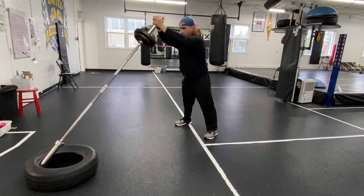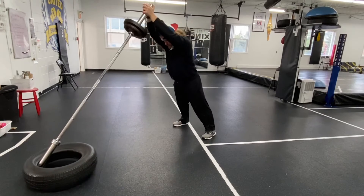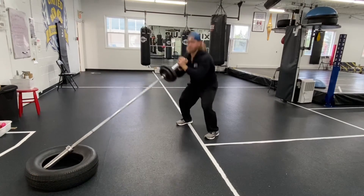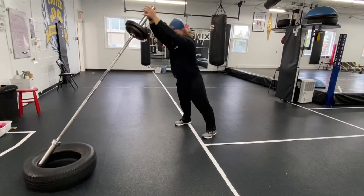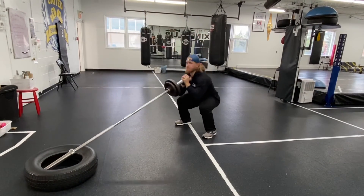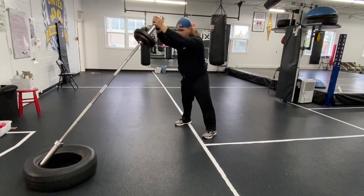Then explode into them, driving it up into my chest and shoulders and over my head. Choose an appropriate weight that you can control on the way down but still be explosive coming out of the hole, driving into your shoulders and hands.